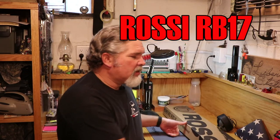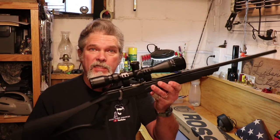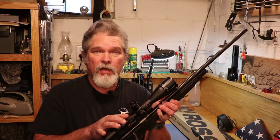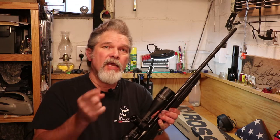Now a rifle like this probably won't have open sights — it's going to have scope mounts on it. So I thought, I really don't want to buy another 17-caliber scope. If you remember, I did the Mossberg International 817 and I put a BSA Sweet 17 scope on there. So I'm going to take that off and put it on the Rossi. I have already opened up the box on the Rossi, but we're going to do an unboxing here and show you what's in it.